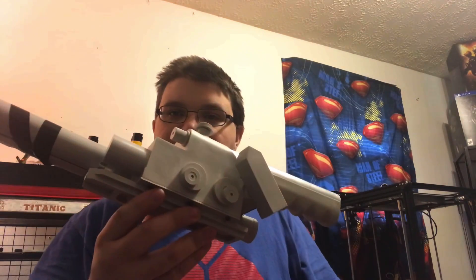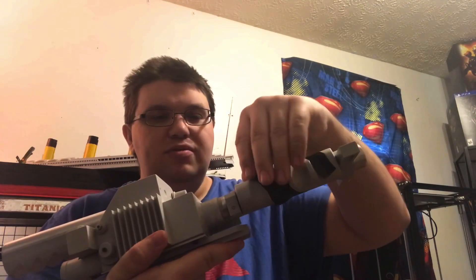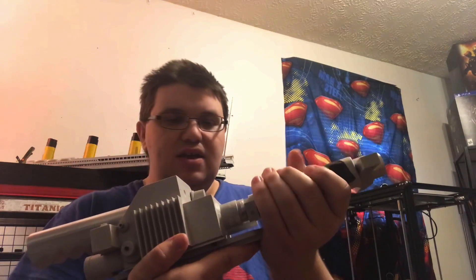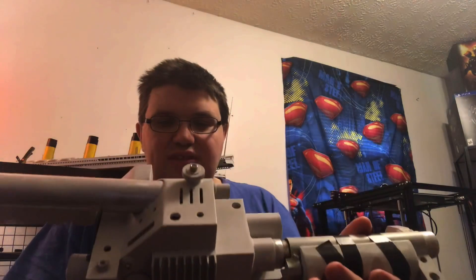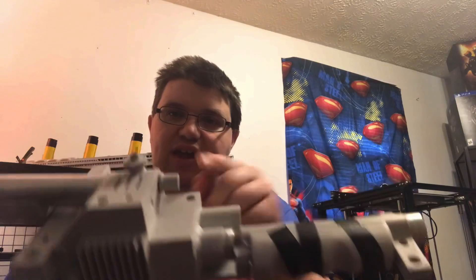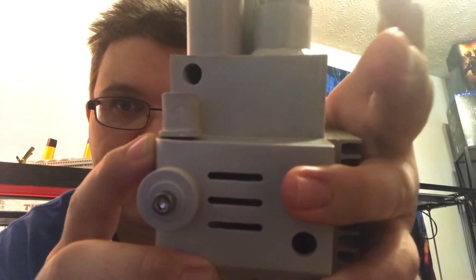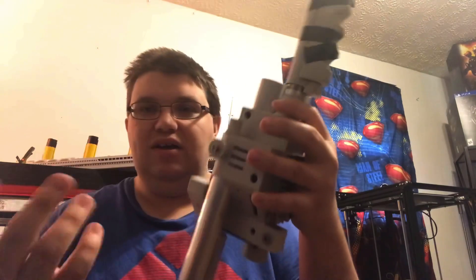I want to go ahead and show you guys the wand right here. This is what the wand looks like now. I just pretty much taped this off — it's basically glued in. But there are some flaws with this and I'm very disappointed. I sanded as much of that off right there, and now it's stuck with a piece of bolt that will not come out.